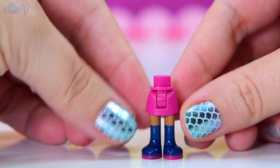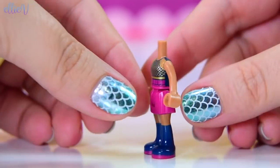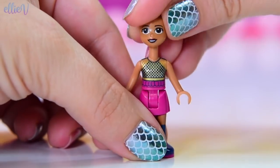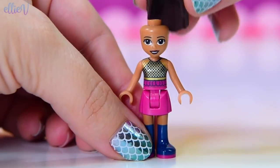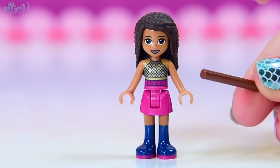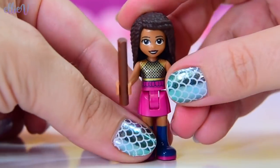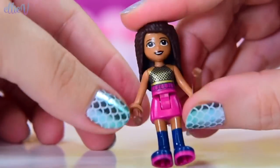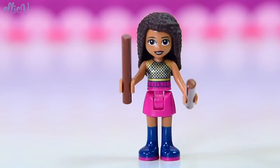Andrea has got some awesome boots. She is dressed for performing - got a great little mesh top on. Her whole outfit is absolutely on point. And her hair is as immaculate as it always is. She's ready to perform and she's got drumsticks, because part of her talent is going to be playing the drums.